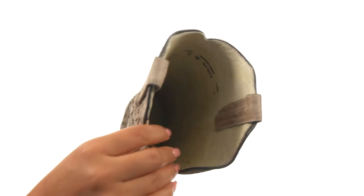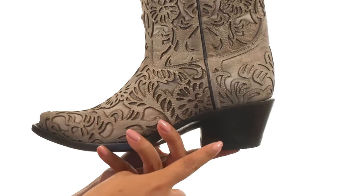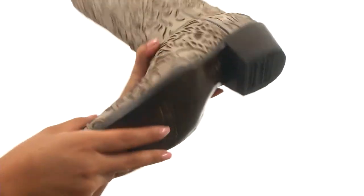On the inside, there's smooth leather lining with a lightly cushioned leather footbed for all-day comfort and support. There's a stacked leather heel for an extra boost in height, and down at the bottom, a durable leather outsole.